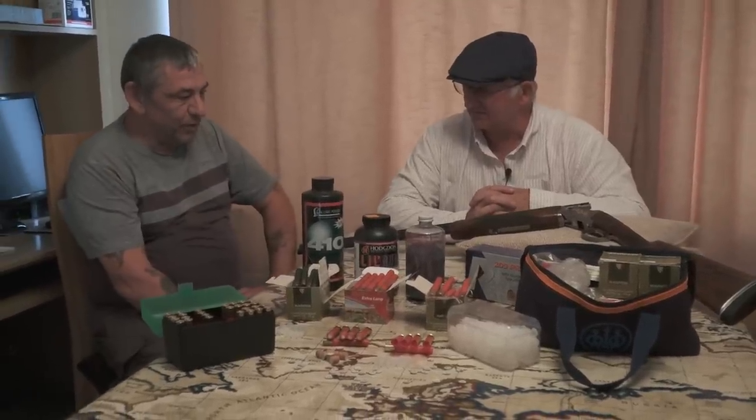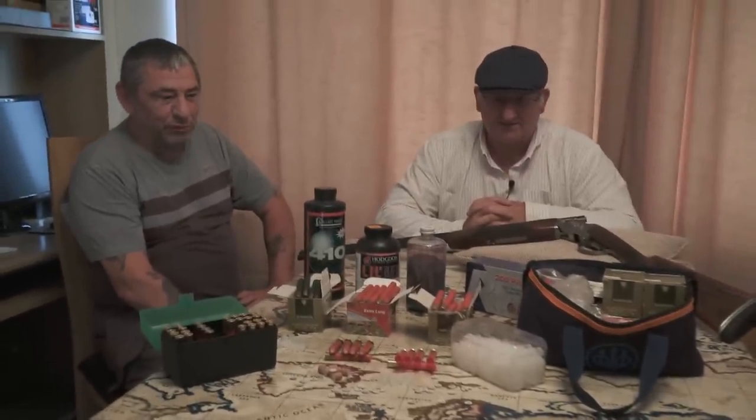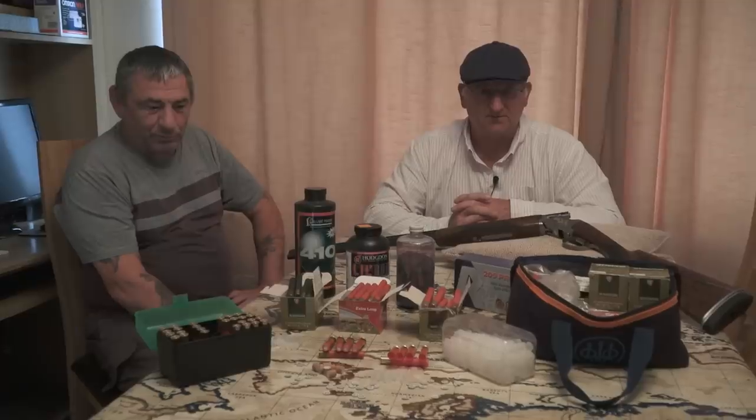How long have you been at it? Nearly 50 years. Not all of it 410, but shooting in general. A lot of you won't have been born when Les started loading these things, so he does know a bit about it.